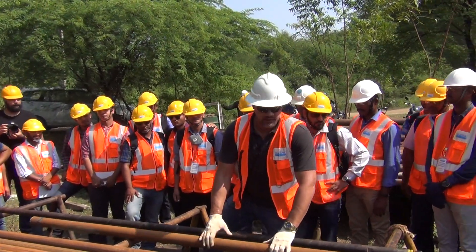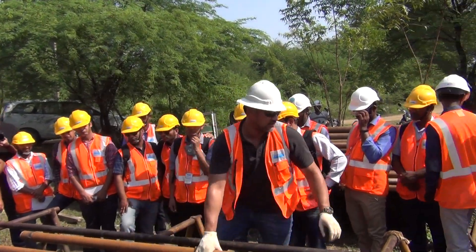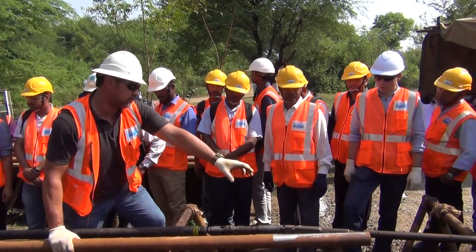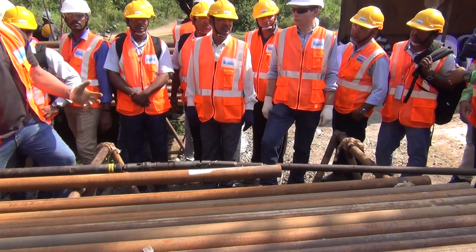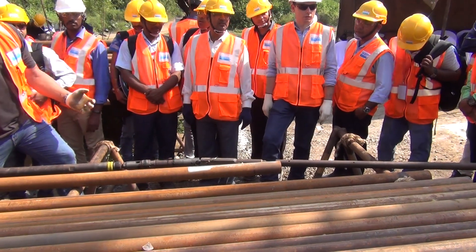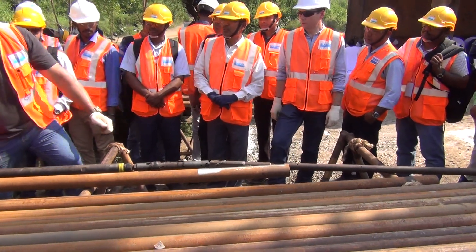On this core barrel, we've got a bit. And what do we have on the end here normally? A RIMA blank. Then an adaptive coupling and a locking coupling — those are the last things on the barrel.